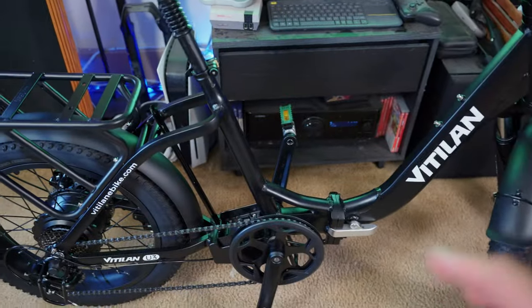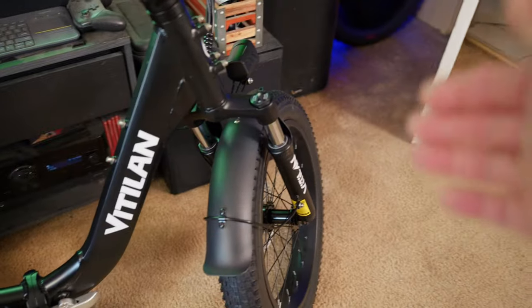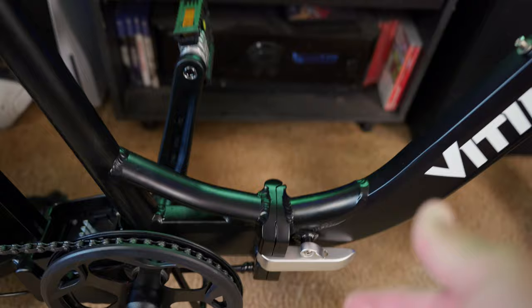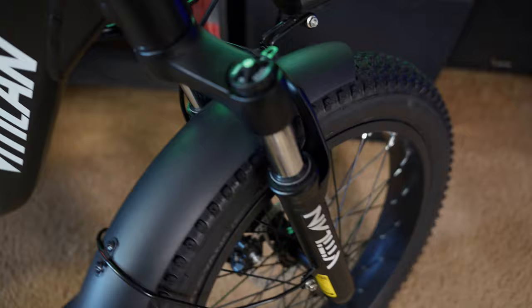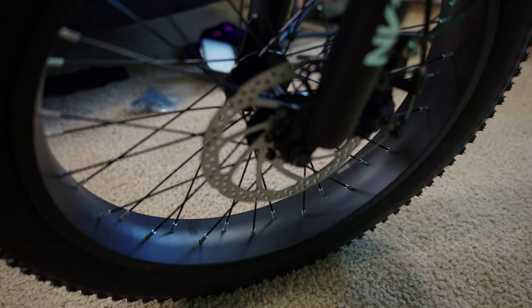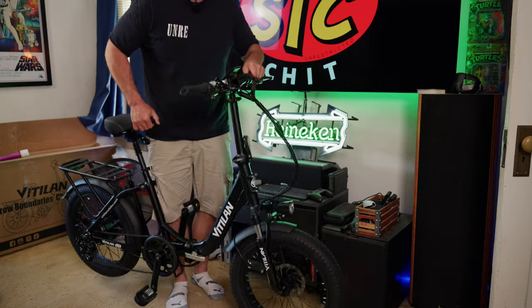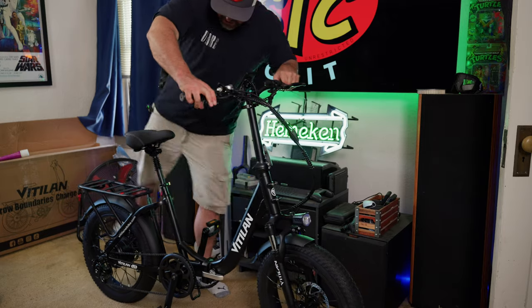They call this a full suspension bike, but that's really not the case. It has a suspension seat post and a front fork with suspension — it's not a full suspension bike, as a full suspension bike would also have suspension in the rear. The front fork has basic adjustments: compression on the right with open or lock settings, and preload adjustment on the left. 160 millimeter mechanical disc brakes front and rear — I typically prefer hydraulic, but keep in mind this is a budget-oriented bike.